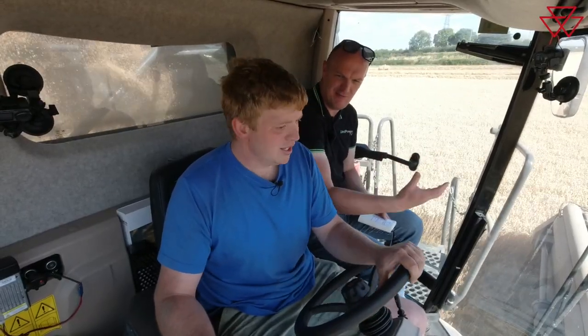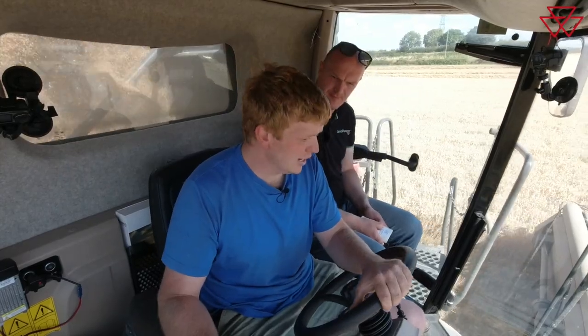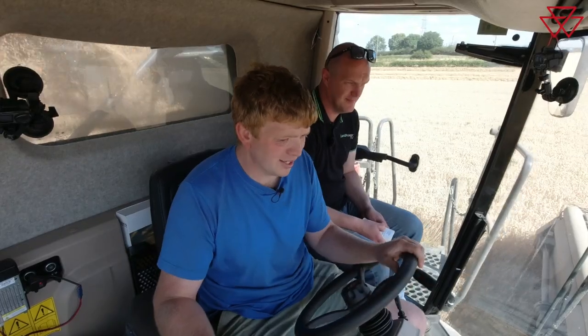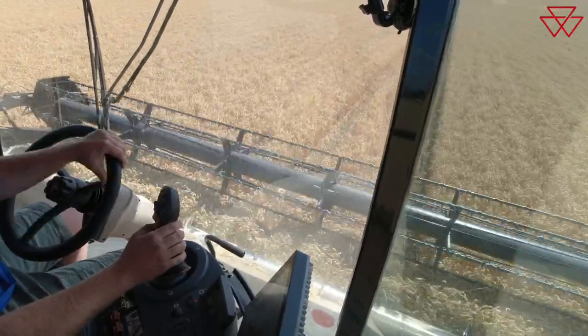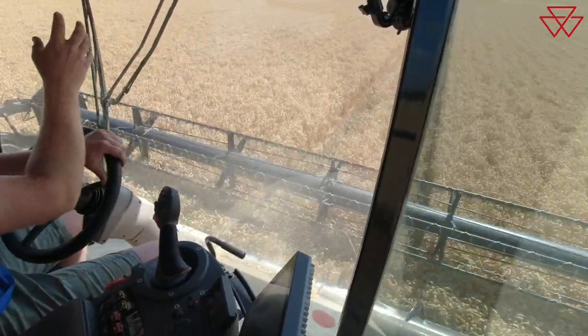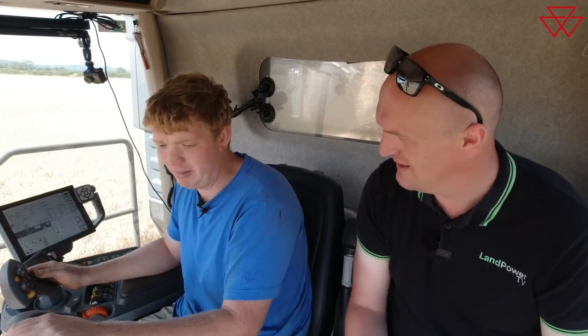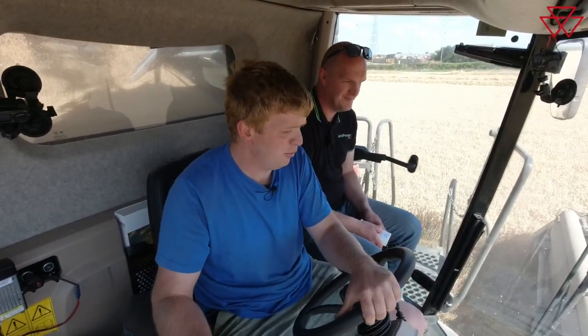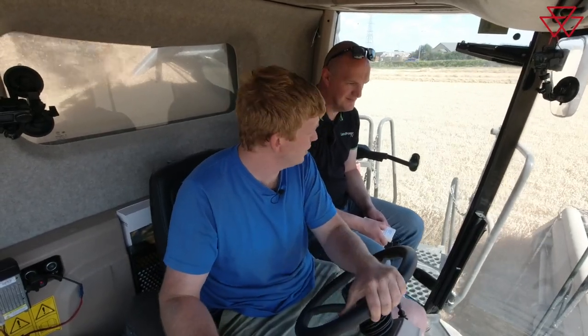Do you do any yield mapping? Yeah, we yield-map pretty much everything, and that helps with decisions later on — parts of fields we need to look more closely at. We use Hutchinson's Omnia program, which is their own agronomy-type platform. We've been able to take yield data from lots of different brands of combines going back many years and put them all on one platform, so we've got yield maps going back a long way covering lots of seasons and different crops.